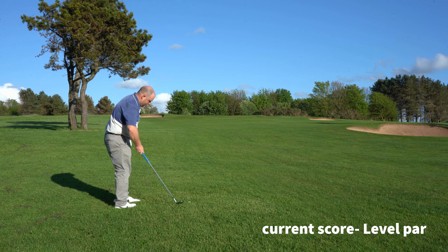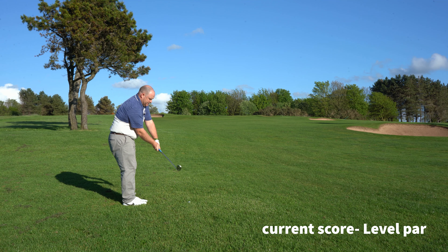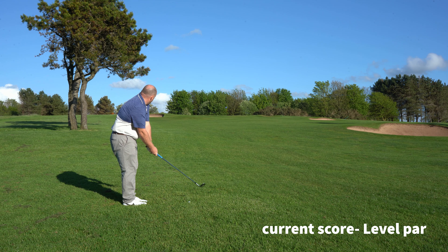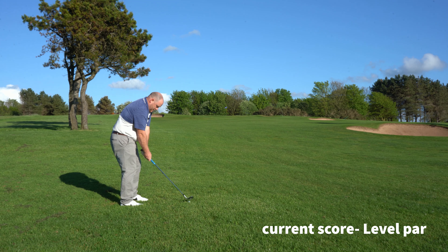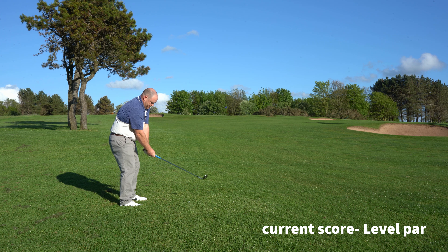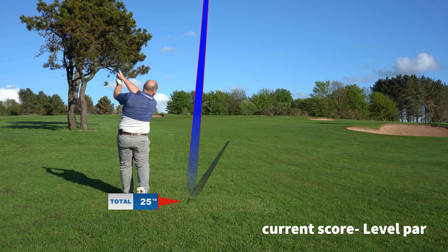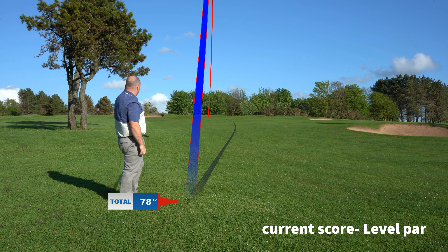From this range I'm using my 58 degree wedge. I'm using the Dave Peltz wedge clock face system that me and my coach Simon Fletcher at Morgan Golf Club have been working on pretty hard just recently. All I'm going to do here is take a 9 o'clock swing with the wedge — the idea is we just turn and turn. Hit it well, but is it the right club? A bit short.